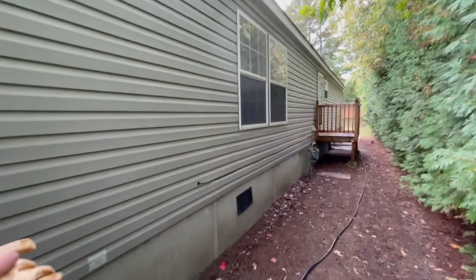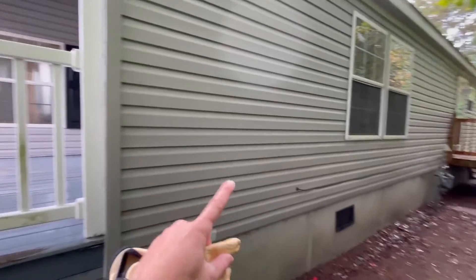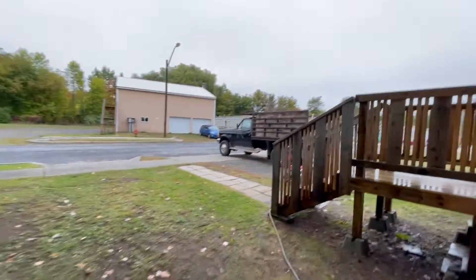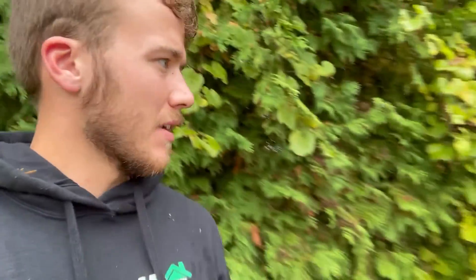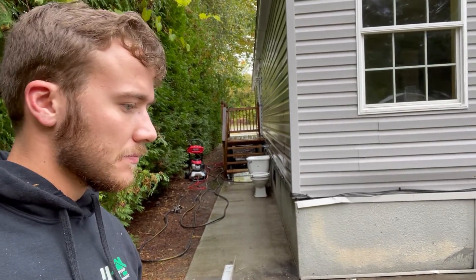This side is going to take longer than the other side because I don't have as much room and there's definitely more stuff on here. The back side I don't believe is too bad, so that should go quick as well. I just finished up pressure washing this house. It didn't take too long. I was able to do the porches, the cement, all the siding, and the fascia. It looks a lot better. Pressure washing is definitely very satisfying and it's really not a very hard thing to learn how to do. I just noticed some dirt sometimes splashes up on the siding when I'm cleaning off the porch, so I'm going to rinse that off and get everything packed up.